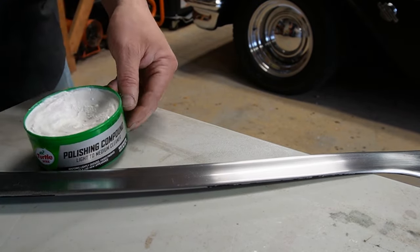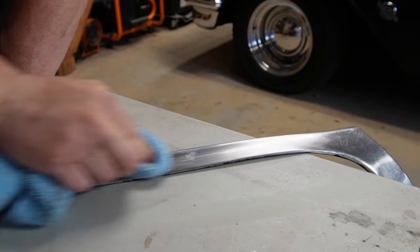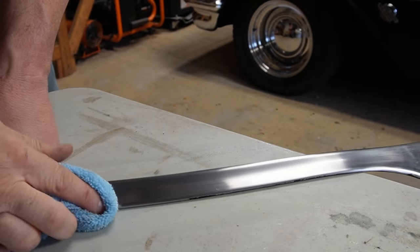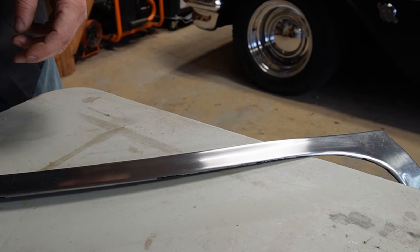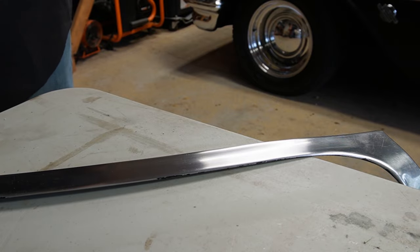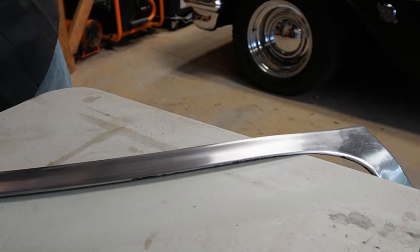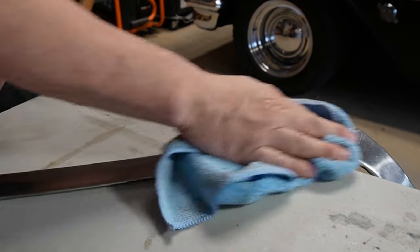Now we go to a little bit of cleaner — same thing, same direction. Then I put a little polish on there — a little bit of chrome polish. Anyway, this is how I do it — take the dents out first.